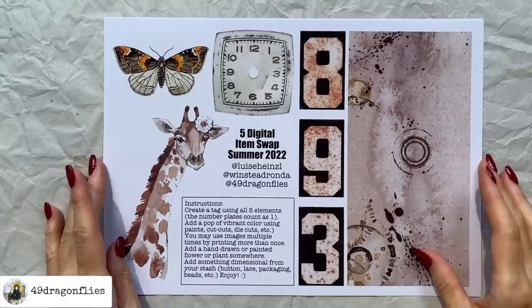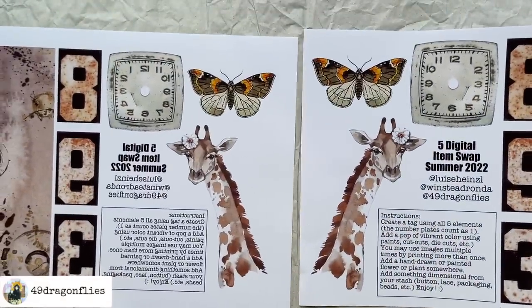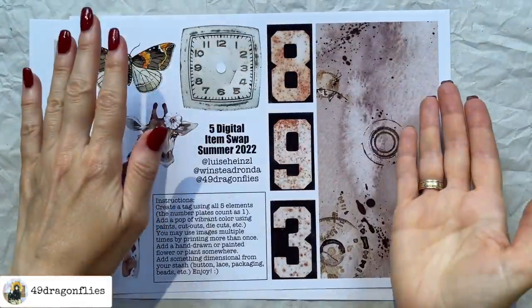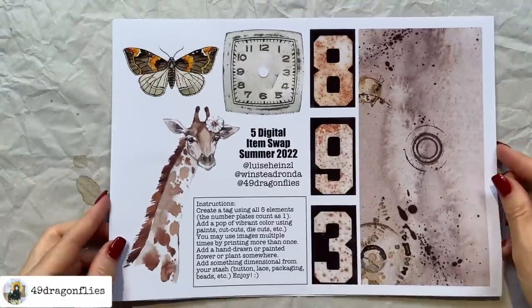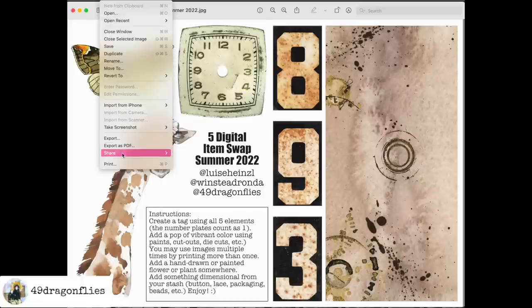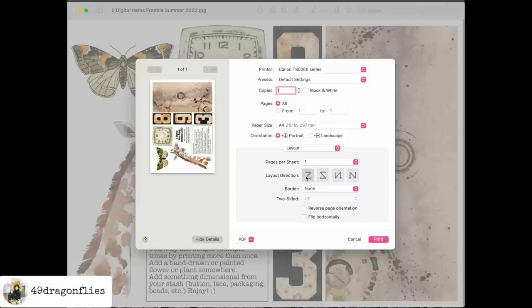I actually printed this out twice, and one is flipped — do you see that? There's a very easy way to do that when you print. I'll show you: you see the image, then go to File, Print, and where it says Preview, click Layout. Then it says 'flip horizontally' — just click that, then click print. That's it. That's what it looks like on an Apple computer; on a Windows computer it will probably look a little different, but hopefully you can figure it out from seeing this.